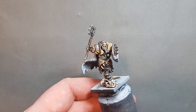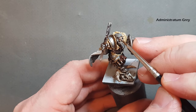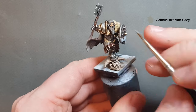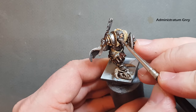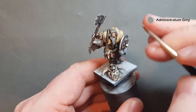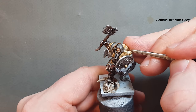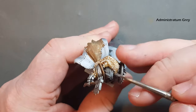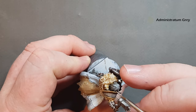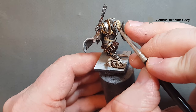Then pop a lighter gray — Administratum Gray — and do the same kind of thing here, looking for those pronounced bits of hair and leaving the darker colours in the recesses. Just use dotting motions around because it gives the impression of depth and texture to the hair where perhaps it's not modelled on the head itself. Take your time and get those eyebrows done as well.